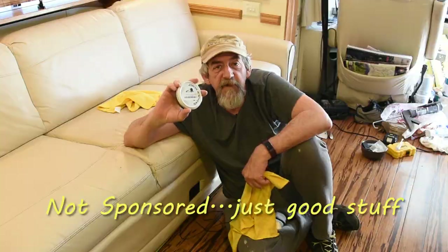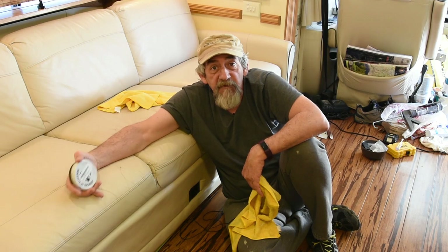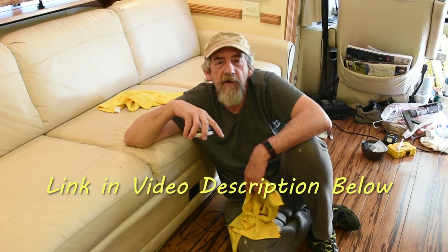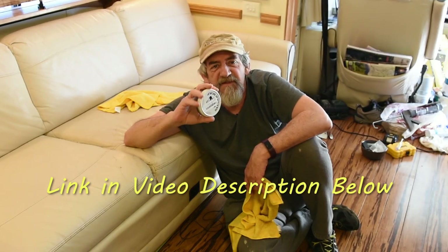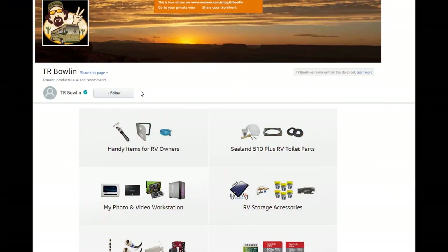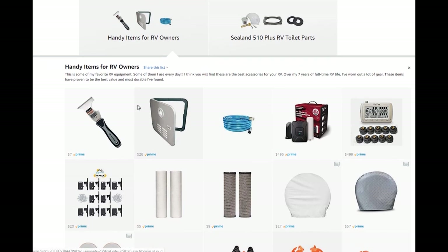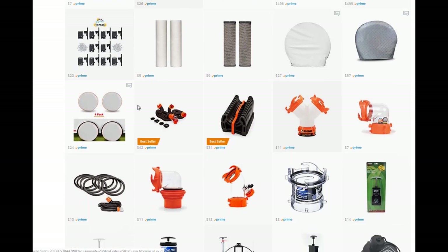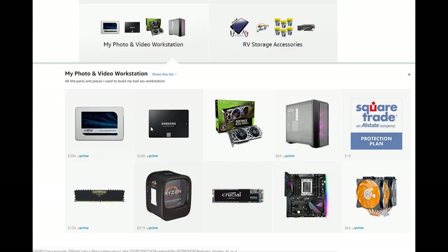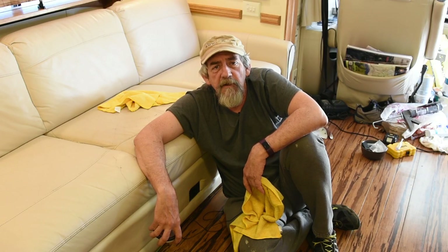You can get your own can of Fiebing's saddle soap. This stuff is good on everything leather and even pleather, as you've seen me demonstrate here. There's a link in the description below to my Amazon store where you can pick this up — it's three bucks or something like that, pretty inexpensive and works really well. As an Amazon affiliate, I do gain a small commission for everything you purchase through my store, but you pay the exact same amount. Trying to keep a YouTube channel going, every little bit helps — so thank you if you can support the channel.